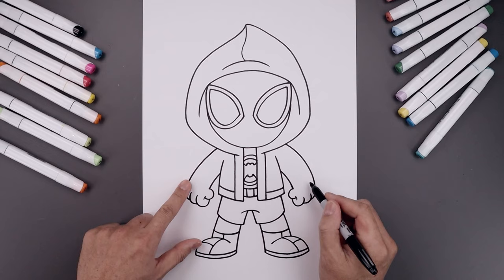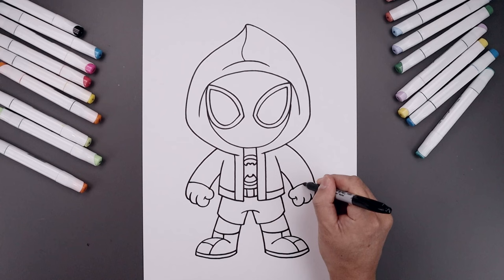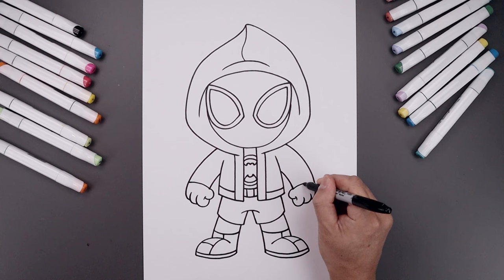Separate the cuff — start from the top of the thumb, go up and then out. Step up and draw that again, coming towards the inside of the arms.